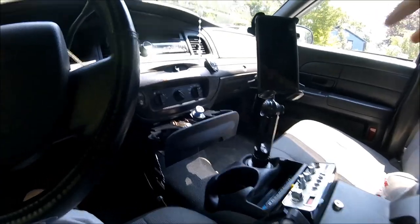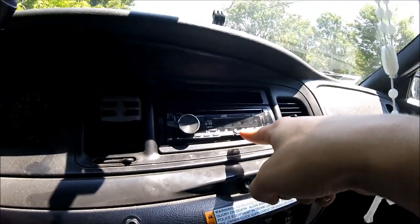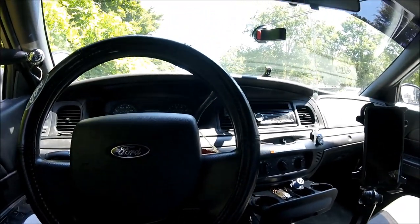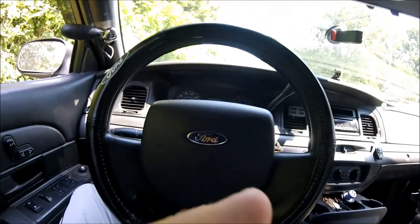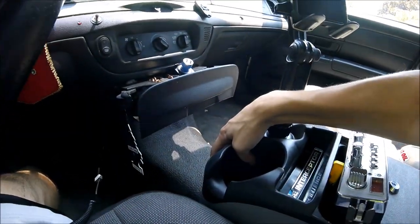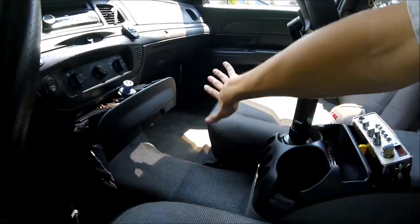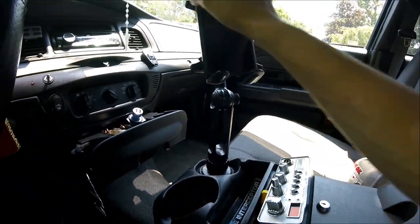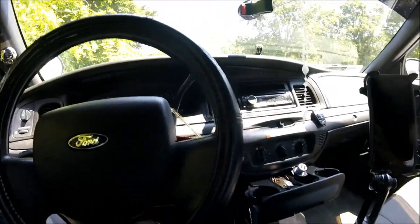When you buy an ex-cop car, most people reselling them will not put in aftermarket radios or a center console. When I bought mine, none of this stuff was in it — no center console, none of that. I'm going to show you a picture of what a police interceptor looks like when it's sold as-is, and then tell you guys where to buy these upgrades and little things you can do to make the interior pop.